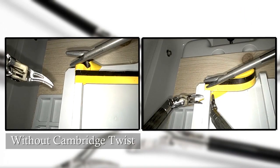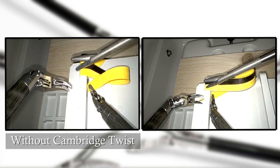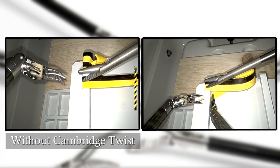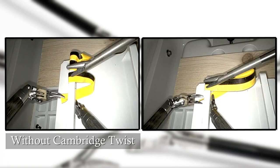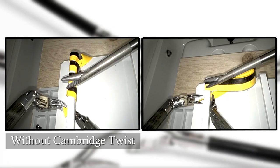The same effect can be observed with a continuous suture using the DaVinci XI robotic arms. Again, on the left side of the screen, one can observe the twisting and curling of the ribbon when the robotic needle holder is not turned after every pass.